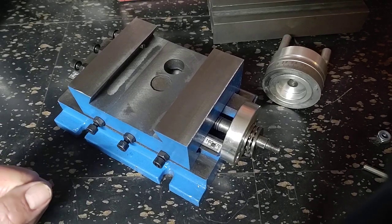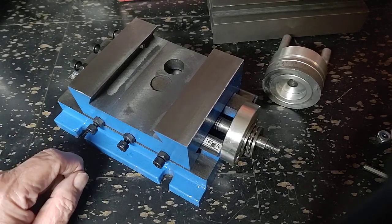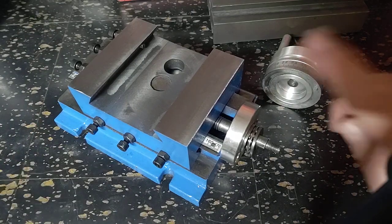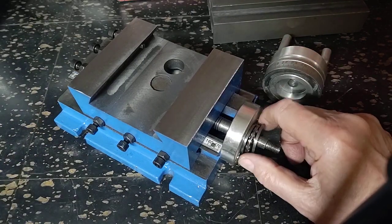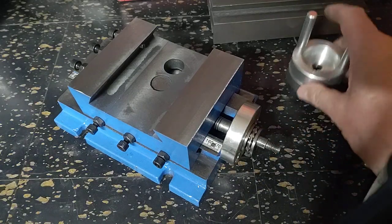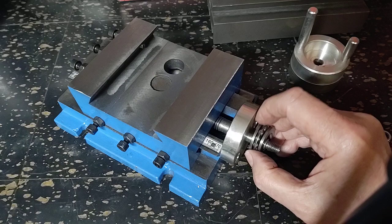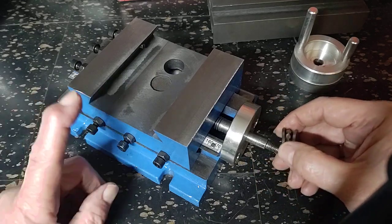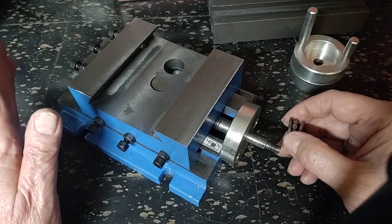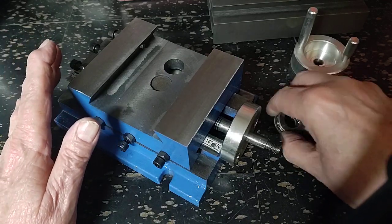Hello Cyberland! My name's Marlin, the channel is Old Fart Hacks, and this is a continuation of the teardown of the second one of these Chinese XY tables. I sent the first one back because it was just too horrible. This one's somewhat better.